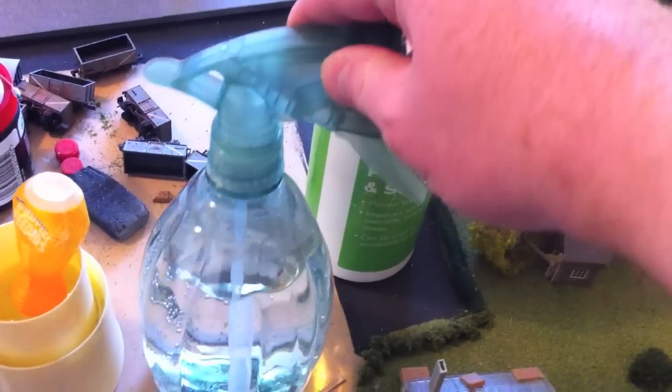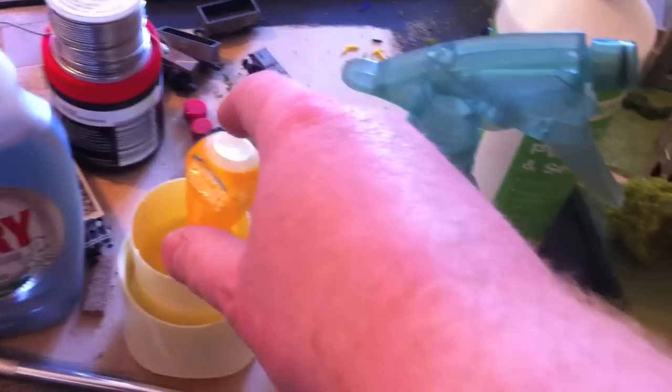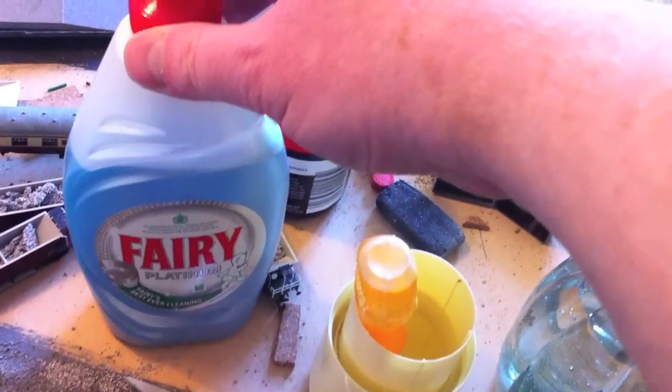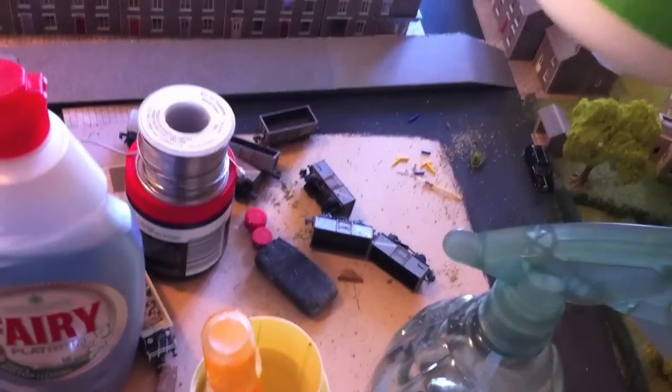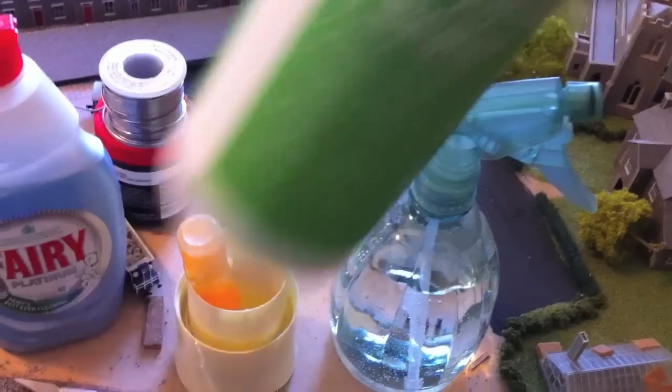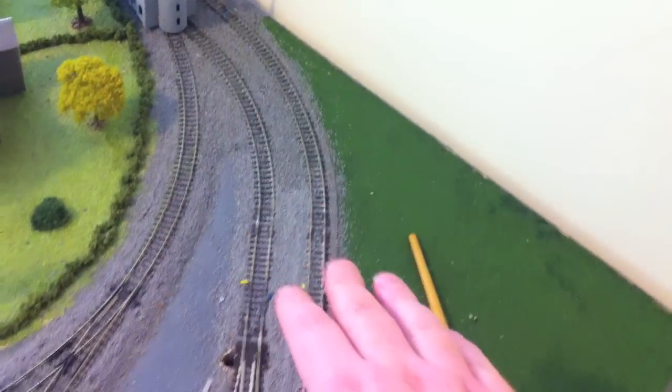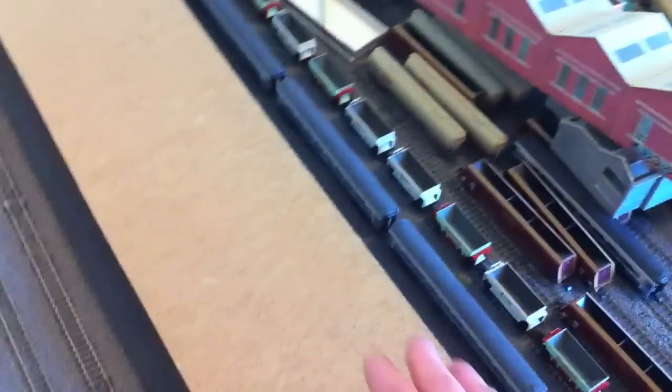The things I'm going to be using right now are a spray gun full of water, a pipette, a little mixing bowl, some washing up liquid — just a little drop of that — and some PVA wood glue. The first thing to do is to spray down everywhere and get the whole thing wet. Electricity off at this point, and I'm going to spray the entire section. I've got this piece of wood here so I can stand that up so I don't get any overspray of water.